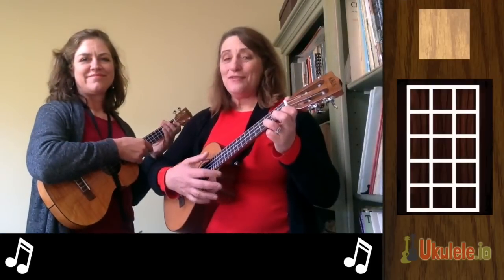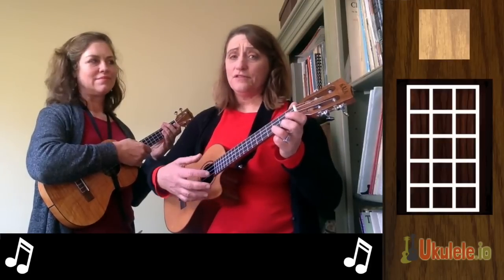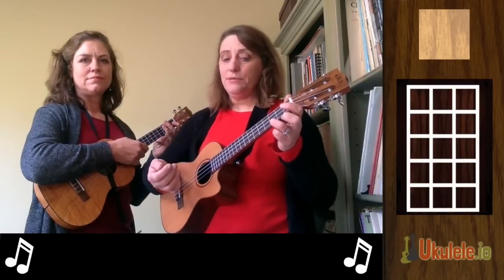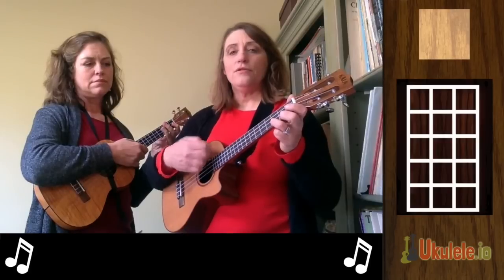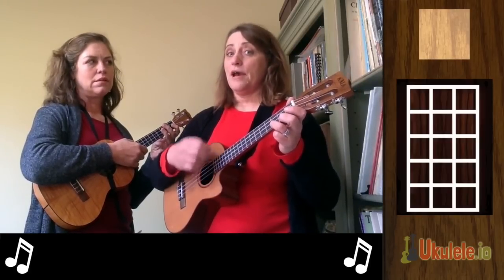Hi, this is Jenny and Rebecca and we are going to teach you Silent Night. Silent Night is a beautiful song. It is in 3/4 time, and what that means is there are three beats in every measure instead of what we're used to — four. So you're going to go 1-2-3, 1-2-3 for the simplest pattern.